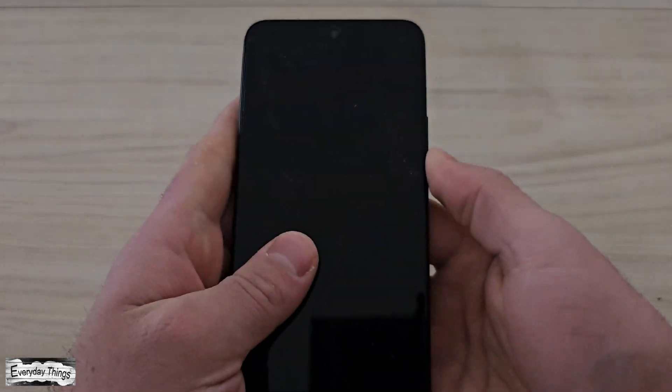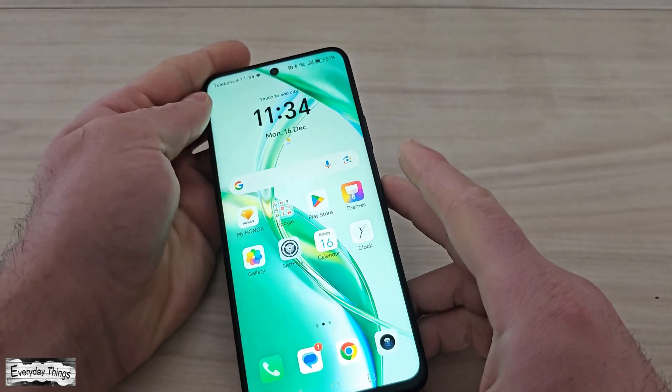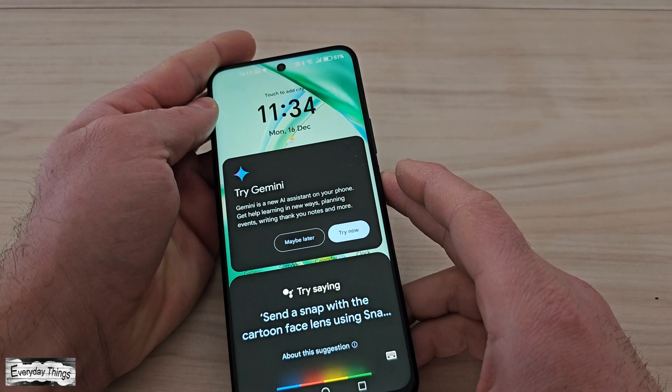Hello and welcome to today's tutorial where I'll show you how to boot your Honor smartphone into safe mode quickly and easily. Let's get started.